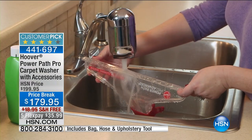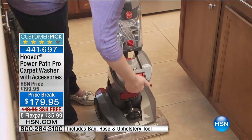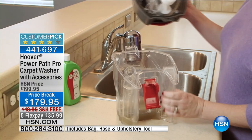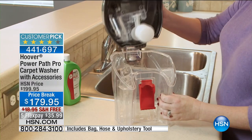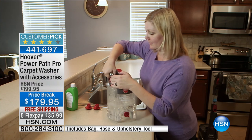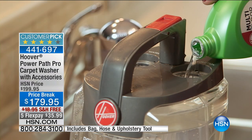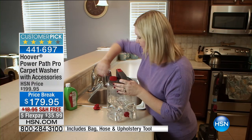What makes this different? First of all, it's lightweight — 17 pounds instead of 25 pounds. It's easy to push. And it has two brush rolls. With all other carpet washers or steam cleaners, you always get one brush roll. With this, you get two, so it's double the power. It also has a two-tank system, so it separates your clean water from your dirty water. You can see how easy it is to fill up.